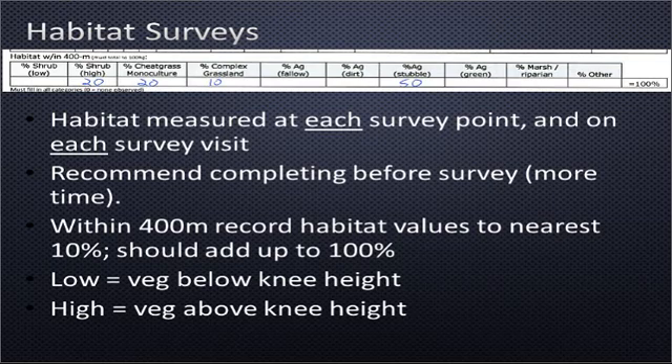We record habitat within 400 meters of the point — meters and yards are roughly equivalent, so about 400 yards. That may be difficult to estimate, but one trick is that most country power poles are 100 meters apart. So 200 meters is two power poles distance. In this case we're looking at a 400-meter radius, the equivalent of four power poles distance circle around the point. We're collecting the habitat data to the nearest 10 percent, so don't overthink these classifications. We need the broad category — the difference between 10 percent and 50 percent matters more than between 10 and 20 percent.